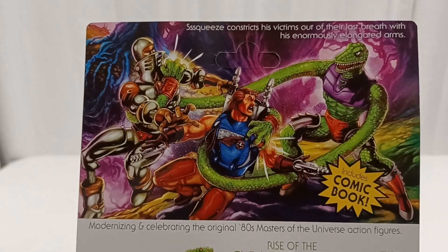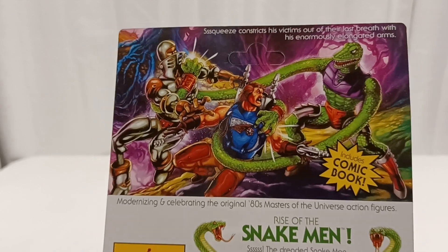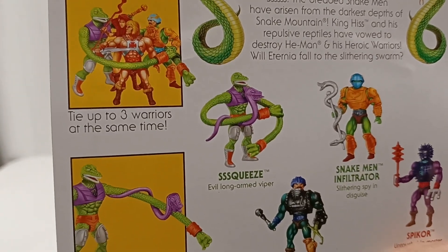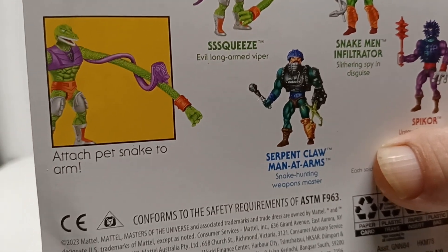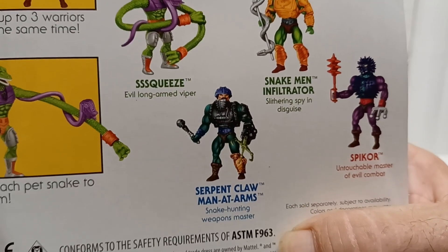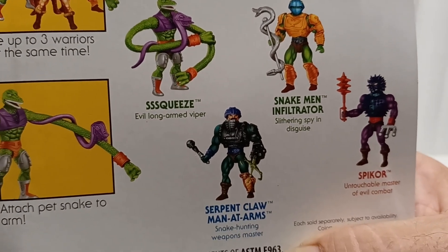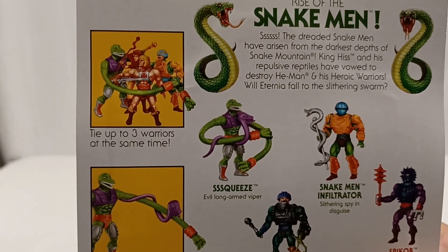Trying to deal with his long arms here. Apparently he can tie up to three warriors at the same time, and you can attach his pet snake to his arm. There's the UPC. The other characters in the wave are Spikor, Snake Man Infiltrator, Serpent Claw Man-at-Arms, and the man of the hour - Squeeze.